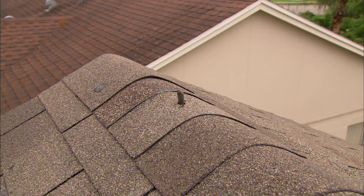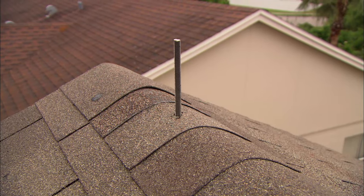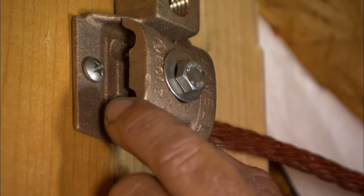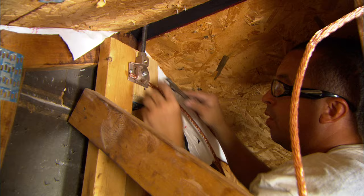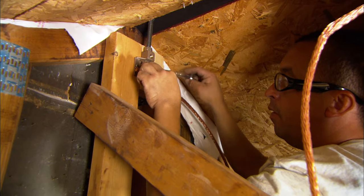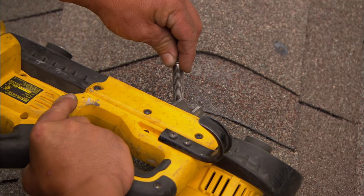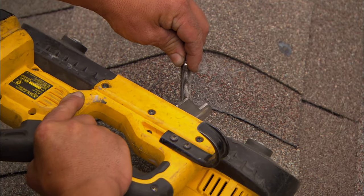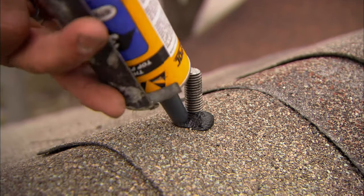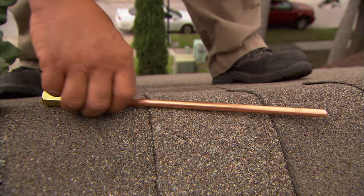We'll draw a half-inch hole through the ridge and install a through-roof assembly. It's really important the ridge cable is securely fastened to the base plate. We'll cut the thread rod to the proper length, seal it with roofing cement, install a nut and washer, and the lightning rod just screws on top.